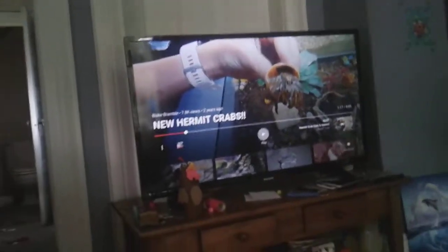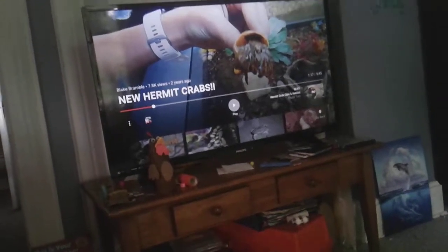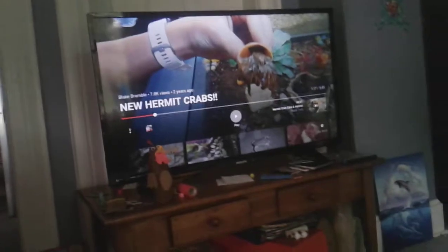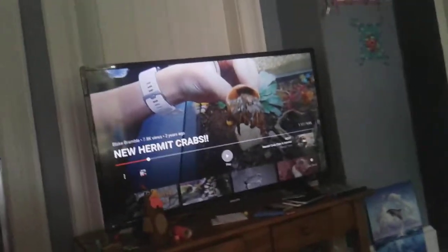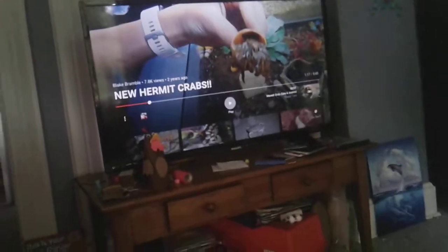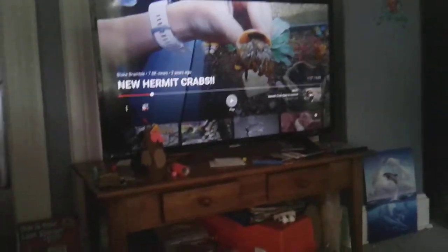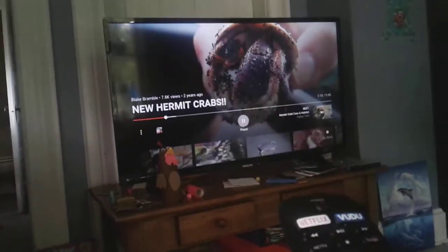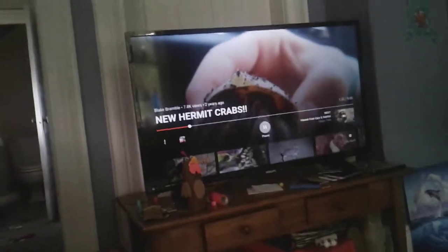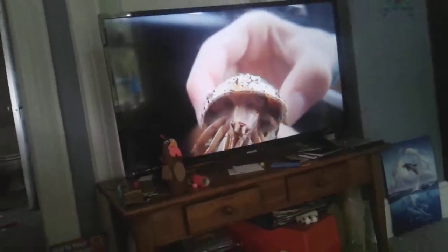He's just trying to go to the ground so he won't be as scared and that guy just won't let him. They should be able to tell, 'Oh, this hermit crab is reaching down for the ground — I should probably put him back.' It's horrible how he's treating them.